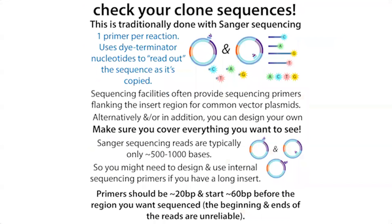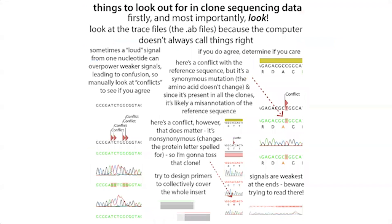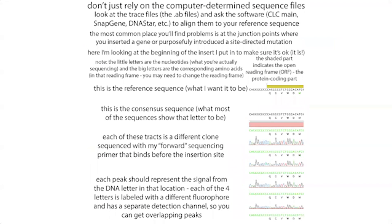Sequencing can be Sanger sequencing, or these days whole-plasmid sequencing — I've been using that commonly because you don't have to add primers and it's basically the same price. You'll get your sequencing results back and you want to make sure there aren't any errors. Make sure to check closely at the places where you did the cloning and stitching to make sure there aren't any mistakes.